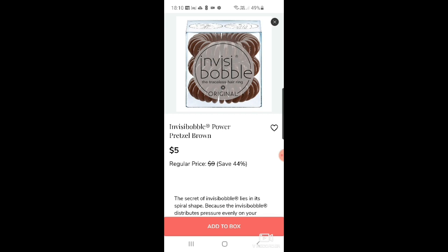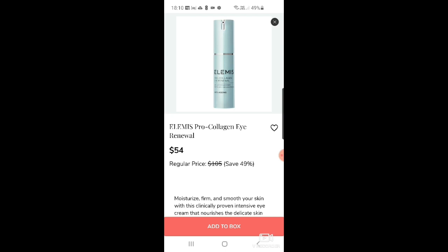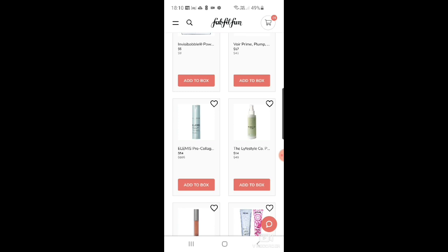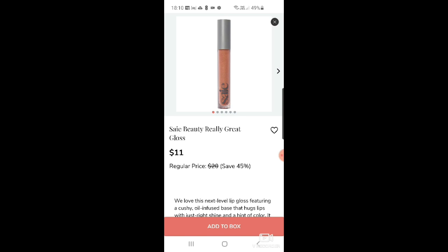Of course it wouldn't be a FabFitFun add-on without a million Invisibobble products — there they are, at $5. There's also a Wor plump shining prime kit for $17. Then the Elemis Pro-Collagen Eye Renewal — that's a really good product, I've used it before and it's superb, $54 down from $105. And The Lifestyle Company purifying sage mist room spray for $14.